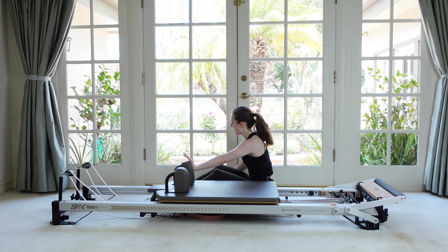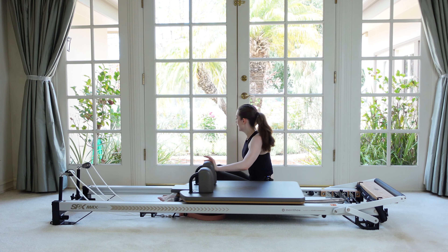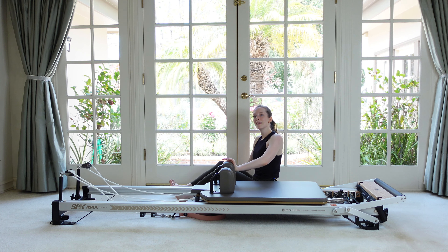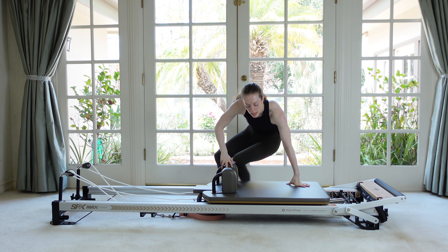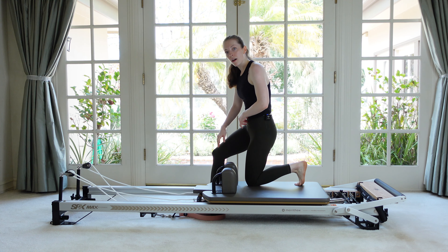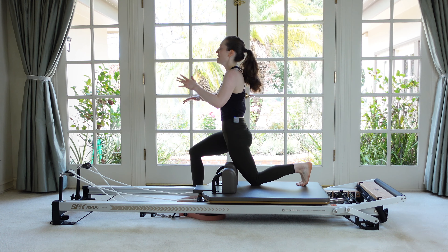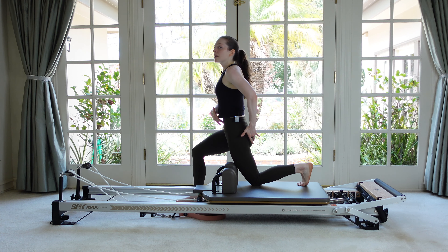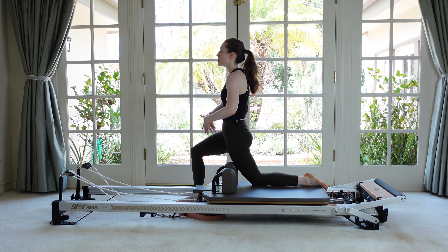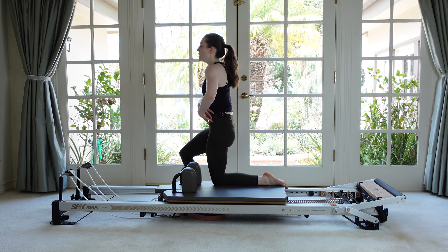Let's do that three more times. See if you can look back behind you. Two more. Last one. Amazing. Coming up into that kind of kneeling lunge position, have a little bit of space between your thigh and the shoulder block. And then as you lean forward, your quad will kind of rest against it. Think of squeezing your glutes and tucking under just a little bit and you should feel a long stretch through that hip flexor.